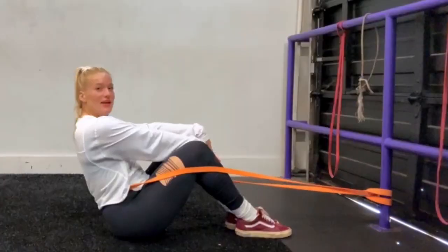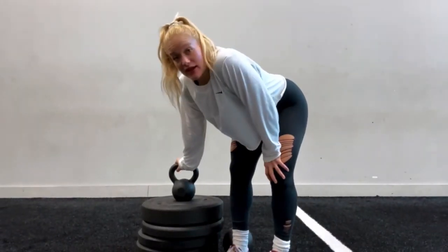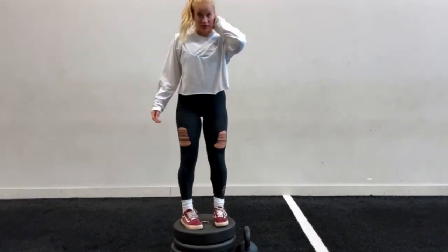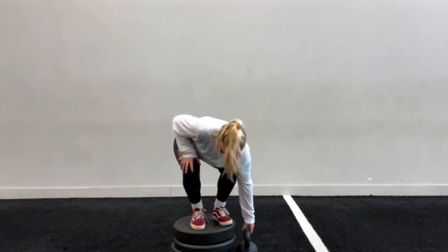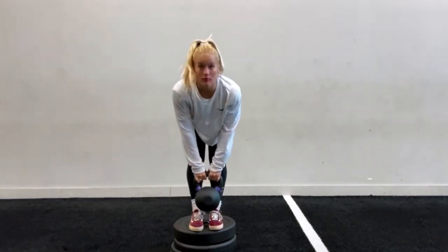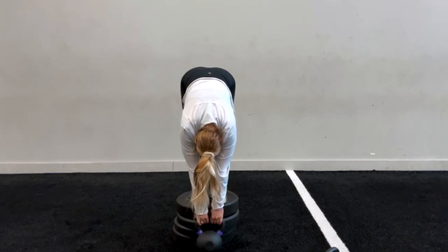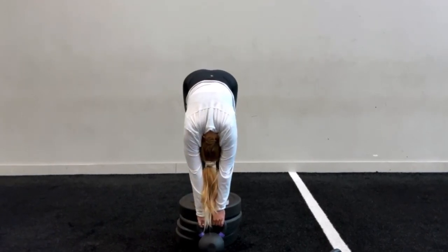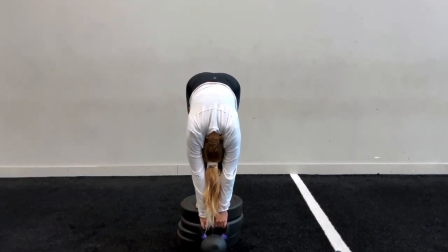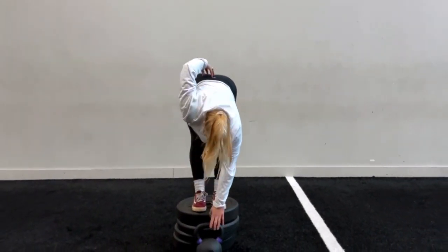Next thing: you want to be in an elevated position. You want to just stand on something elevated and grab a kettlebell. Make sure you round out the top of your back — right at this part.